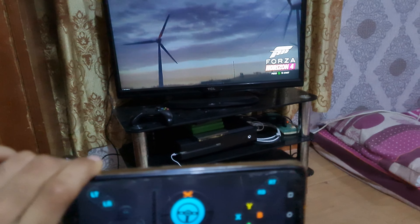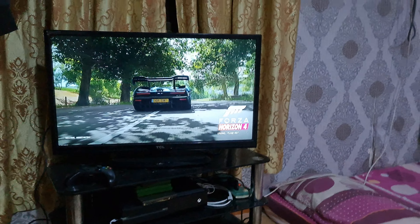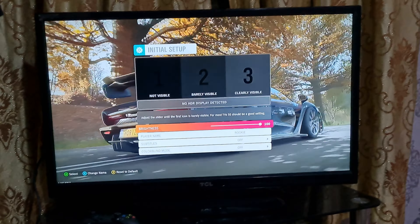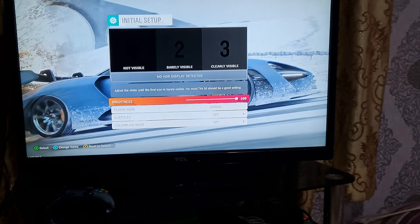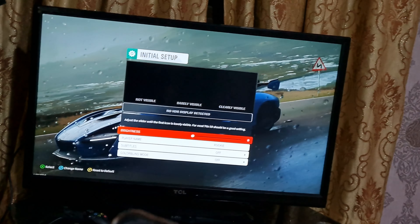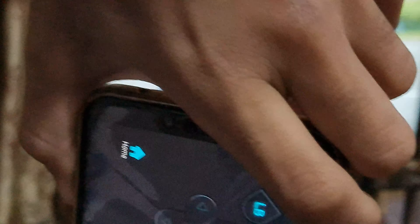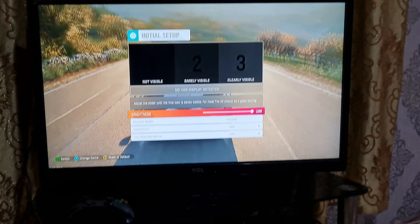Now press A to start. Let me zoom in for you. You can change the brightness — see, it's 85 now. I'll set it to 100. Done. Okay guys, let's start the game.